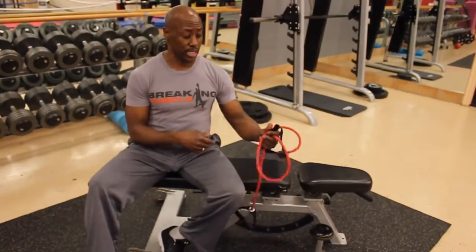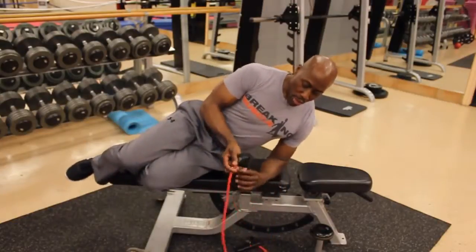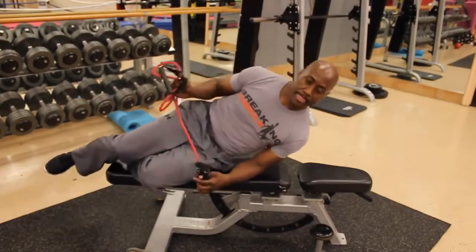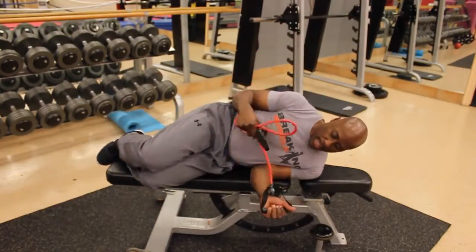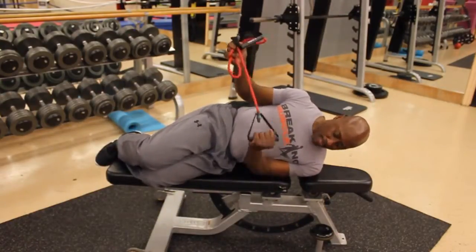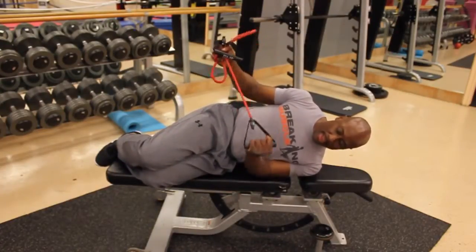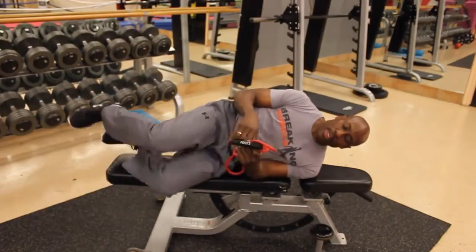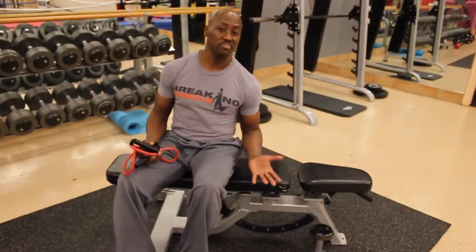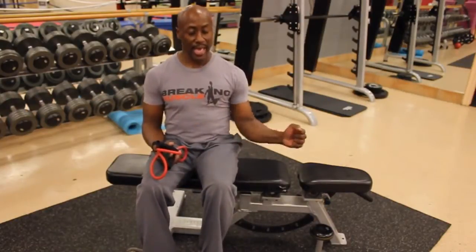Now let's do some internal rotation. For that, you will take the pulley and hold it this way, and you will go like this — this is internal rotation, just hold it up. If you want to do it on the other side, you just go on the other side of the bench and do the same thing. Do a set of ten this way, then do the other side, a set of ten.